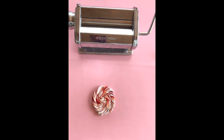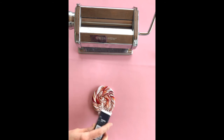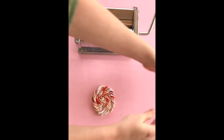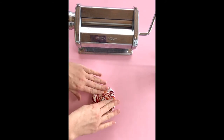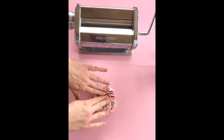You can see how it's going to create a flat slab so you can see all those nice pretty colors. Once we run this through the pasta machine, you'll see how all those colors just pop. I'm adding a few more little poppy seeds for this experiment — I just want to see how this will look with the speckles. I'm just kind of pressing them in so they stay put.